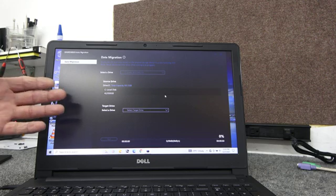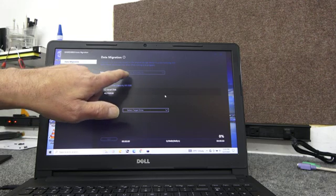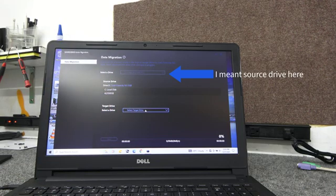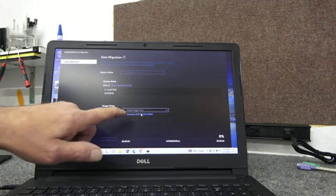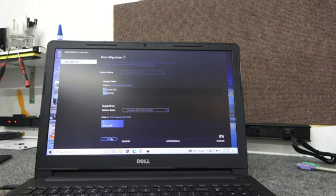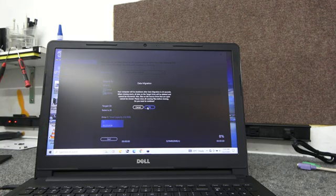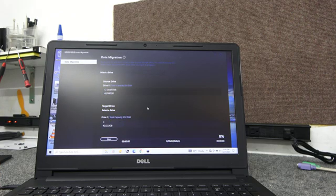This is pretty straightforward. It's asking us to select our target drive, which by default is the Toshiba or whatever the internal hard drive is. The target drive right there is our Samsung EVO 870 — just choose it and all you've got to do is click Start. It's just going to tell you when it's done, it'll count down, shut down the computer, and wait while you install the new drive. So I'm going to click Start and get this going.